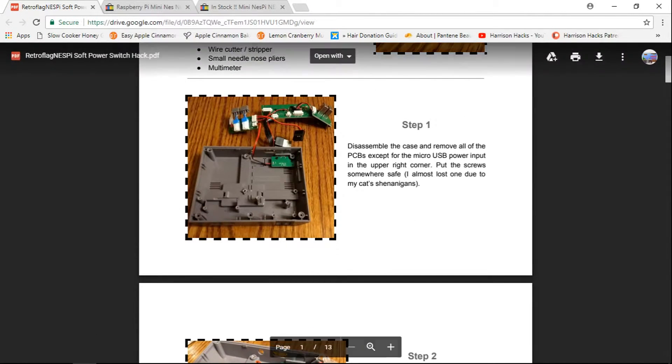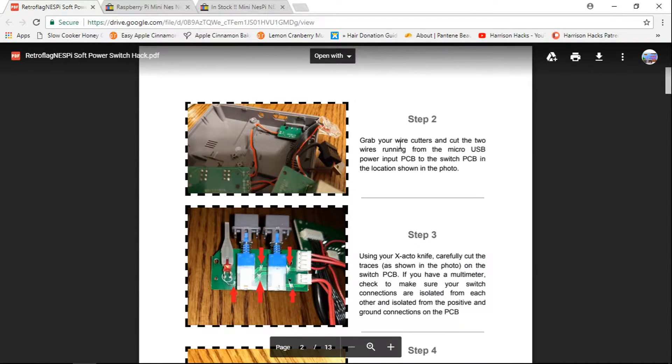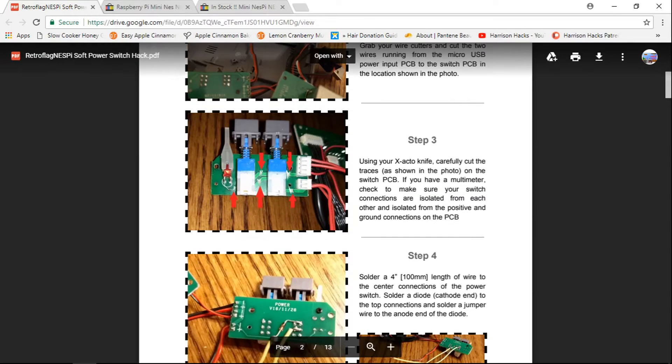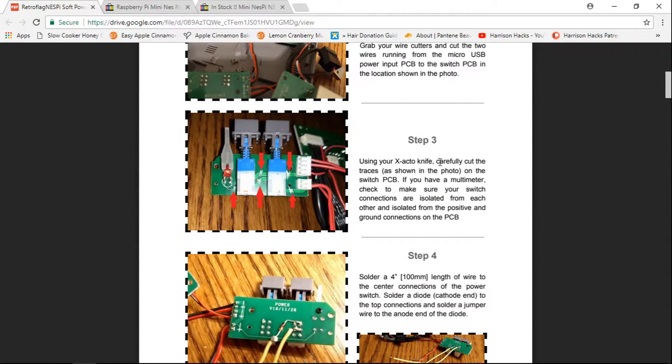It shows you here how to disassemble and what to remove. Step two: grab your wire cutters, cut the wires running from the USB power to the switch PCB shown in the photo. And then you just use your X-Acto knife and cut the traces, so on and so forth.